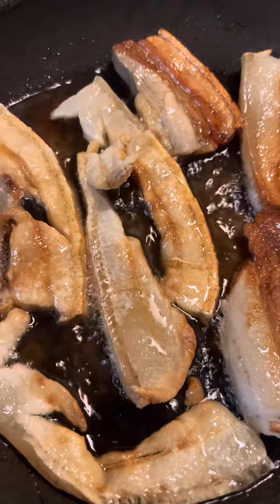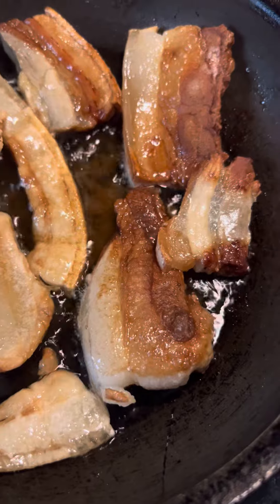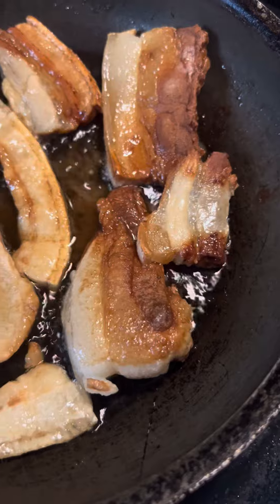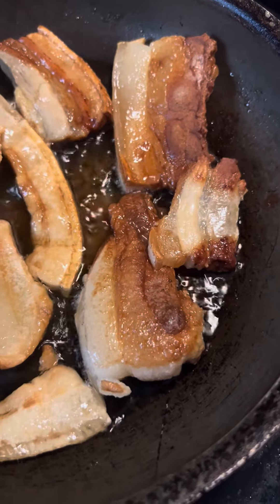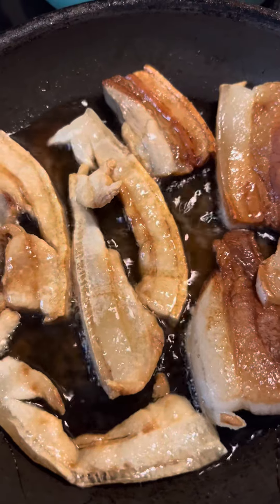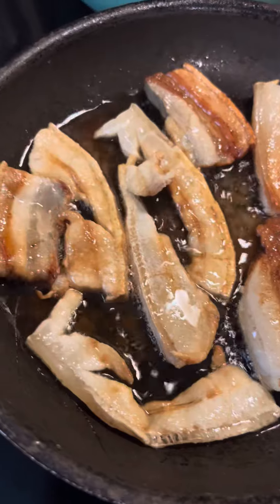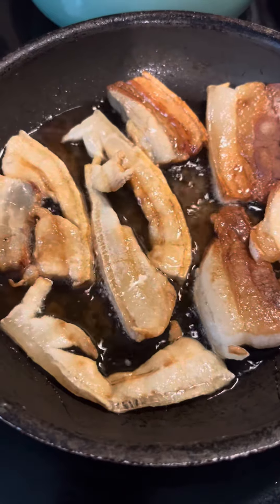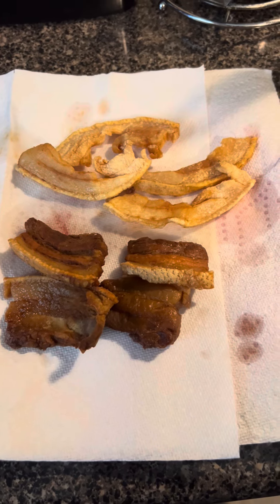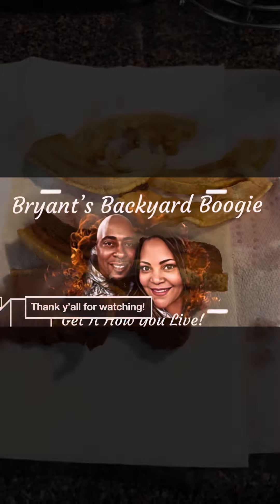That's fat back there, and that's a strip of lean meat, and a strip of fat meat. Fat back is just fat with skin, and streak of lean has got fat on it too. So both taste just as good. That's what it looks like all cooked. This is strip of lean, and that is fat back. Streak of lean, fat back — thank y'all for watching.